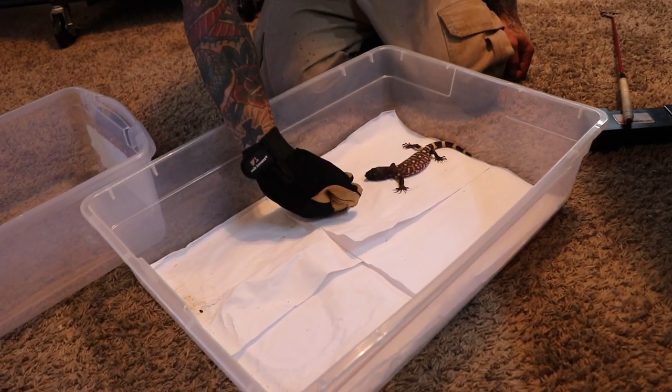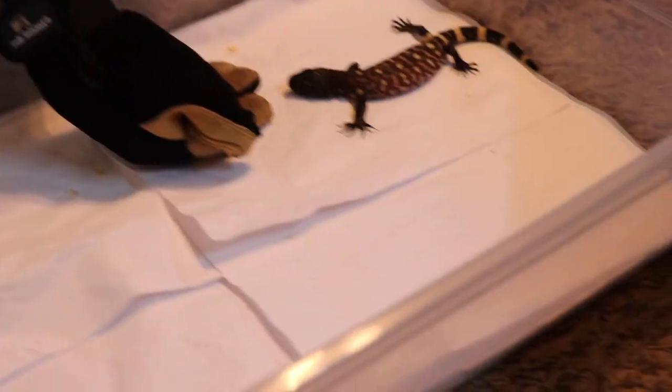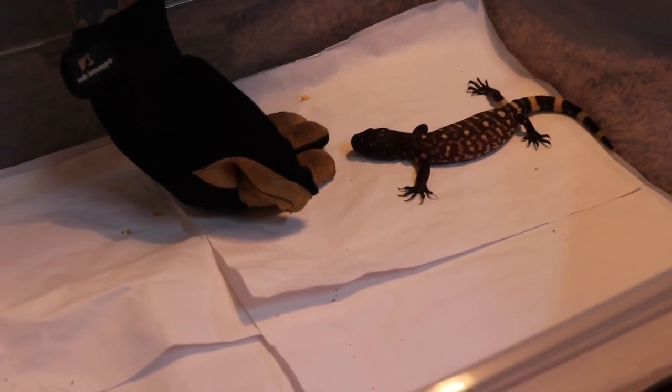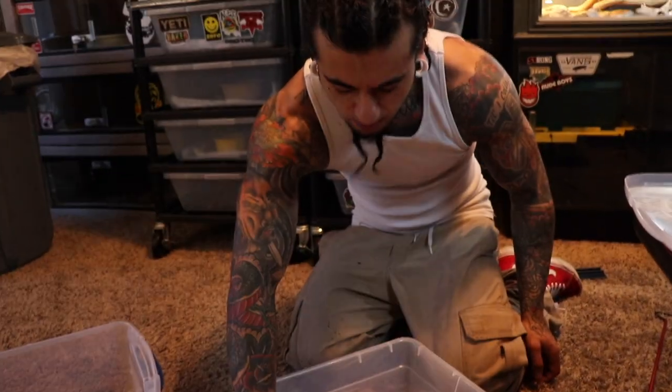It's been eating pinkies for me, eating great - pinky chicken hearts. I'll just leave it in a little bowl and it'll eat it, so it's not eating them off tongs. Basically, I just want to see if this guy will crawl up into my hand.